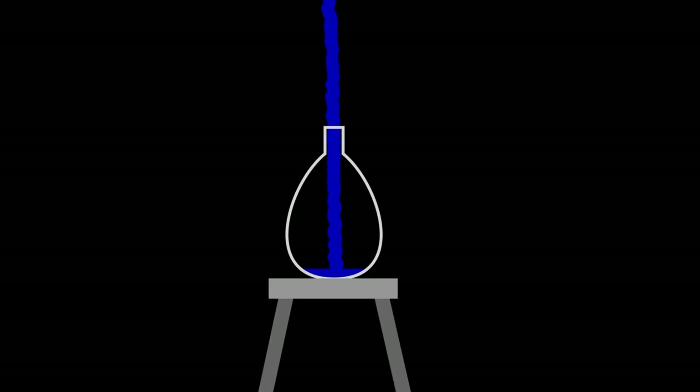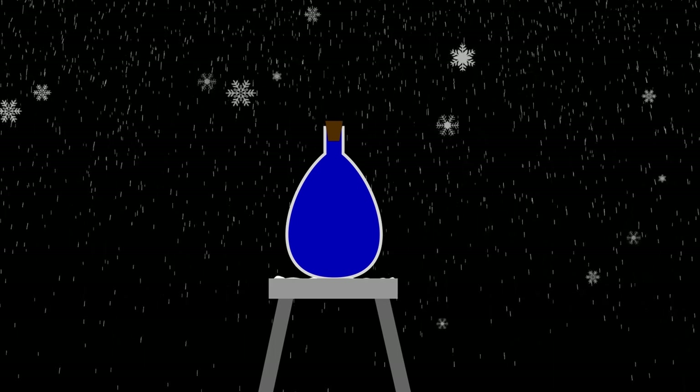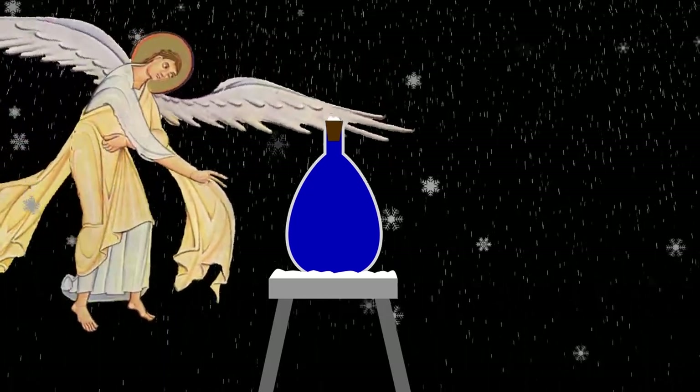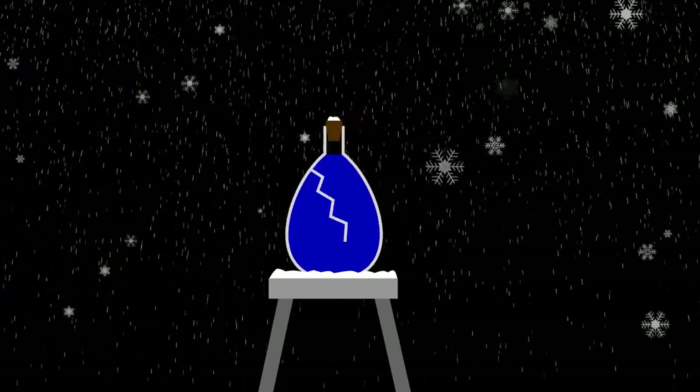This was also how they explained why vessels filled with water cracked when the water froze. They assumed that water contracted as it became ice — not an unreasonable assumption, given how unusual it is that water does the opposite. Thus, in a sealed vessel, the contraction of water as it froze would create a vacuum. To prevent this, the vessel would spontaneously crack — something it would otherwise never do.